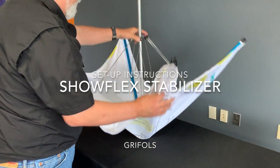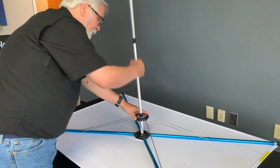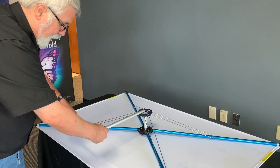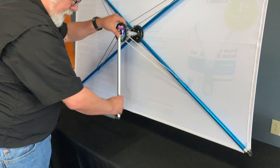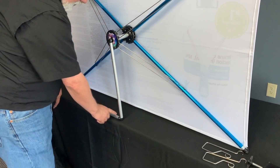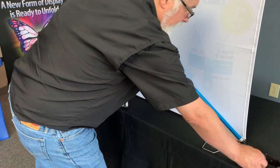When you install the stabilizer kit, you just open the display, fold this arm 90 degrees, and stand the unit up on the table with this close to the back of the table.